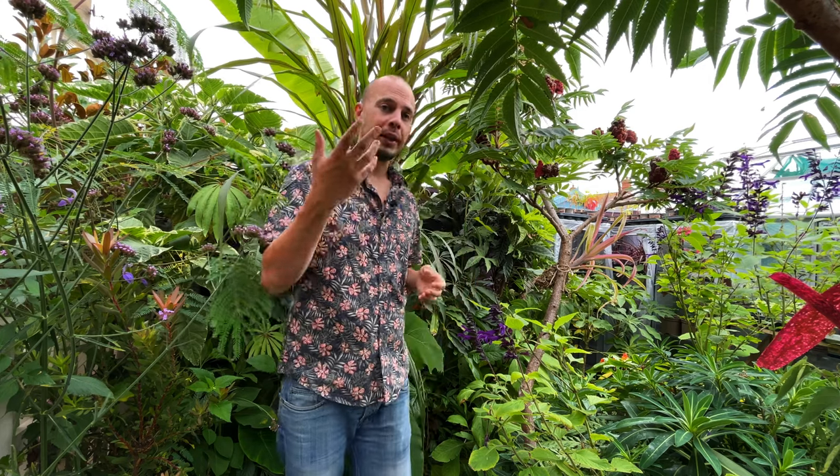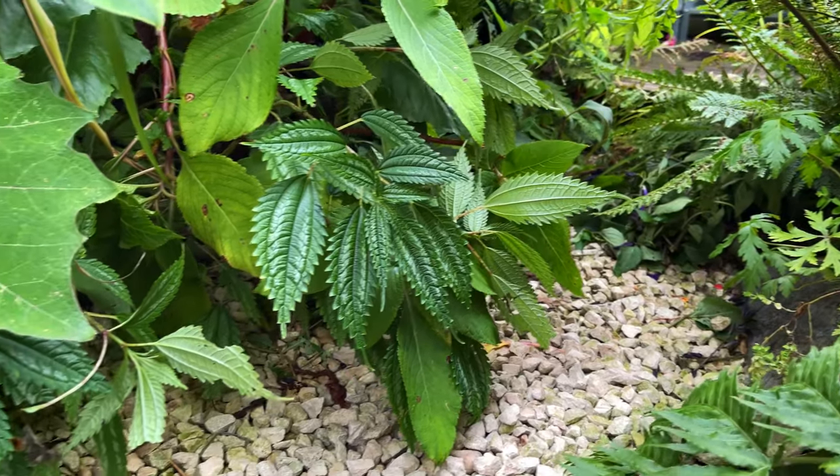Hopefully you've enjoyed this late summer tour around my small tropical style garden. I have crammed in as many plants as I possibly can, and I mean it when I say you can always find a plant to grow in any spot in your garden, so don't give up. If you've enjoyed this video, please hit subscribe - it's the easiest way to support this channel. I'll see you all in the next video, thank you for watching!